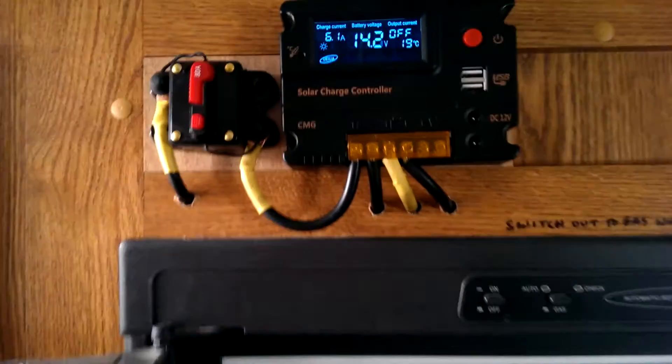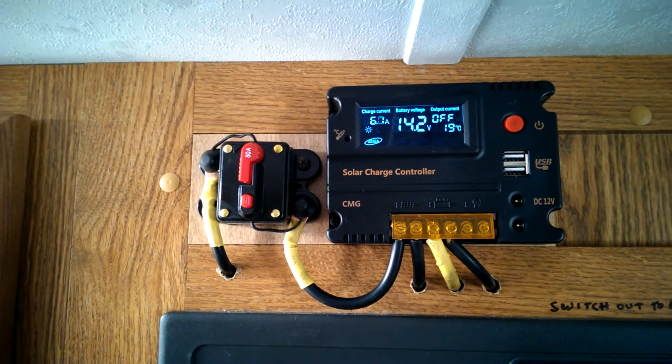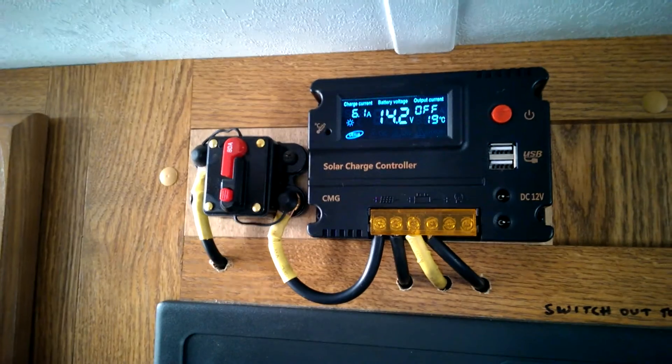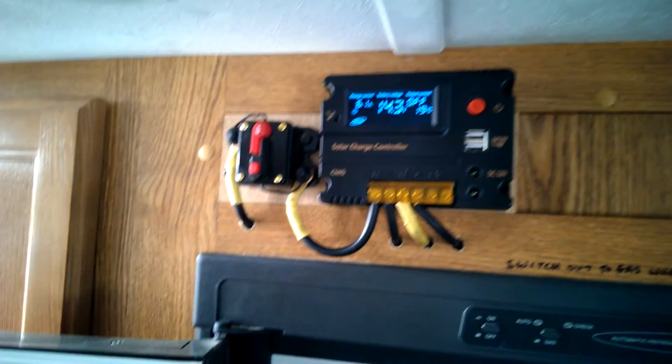I believe it's just reached its maximum. Normally when my batteries are lower, I'll be getting about 8 amps. So I think that's probably answered my own question, but if anybody out there has some definite answer for this, I'd surely appreciate it. I'm just going to shut my TV off again and see what happens.